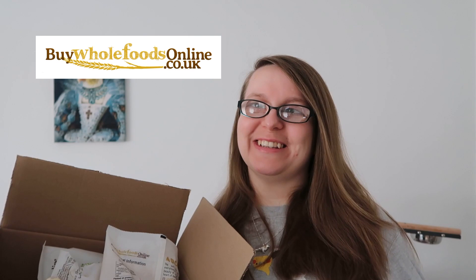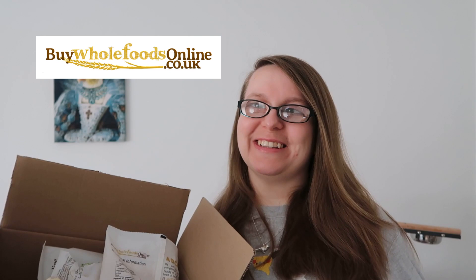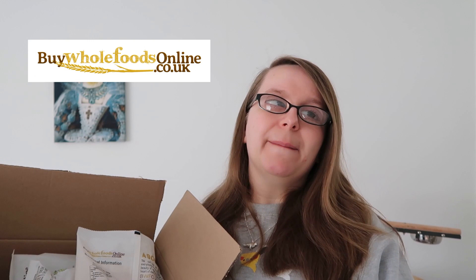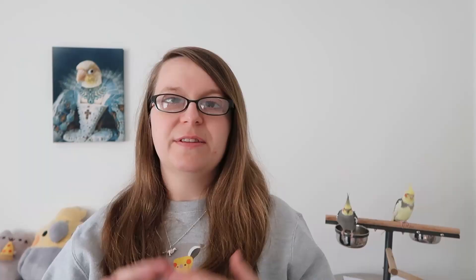For this video I'm really excited to say that I'm working with Buy Whole Foods Online. I've been a customer of theirs for a really long time and I absolutely love the site. I also apologise it's really sunny today and the birds just know when I'm filming so it's always a screamfest. Buy Whole Foods Online have an amazing array of ingredients you can give to your birds. The quality of their products is amazing and really consistent, the prices are great, and one of my favourite sweet treats is from there as well which is yoghurt coated honeycomb.